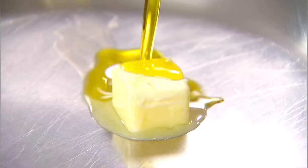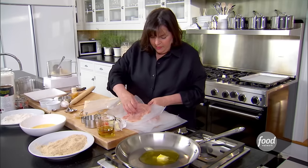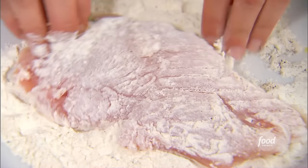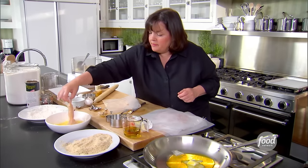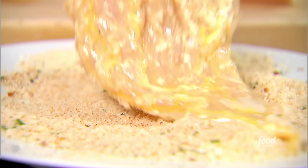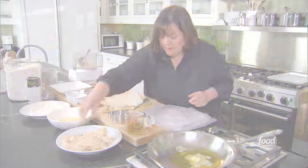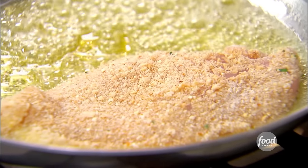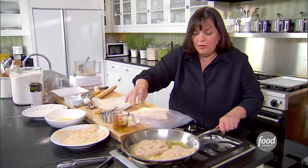Time to cook the chicken. A tablespoon of butter, a tablespoon of olive oil. I'm going to take each chicken breast — first dip it in the flour, make sure it's completely coated, shake it off, dip it in the egg and water, and then dip it in the breadcrumbs and Parmesan cheese. Right into the pan. I'm going to cook it for about two to three minutes on each side.